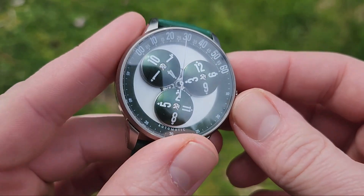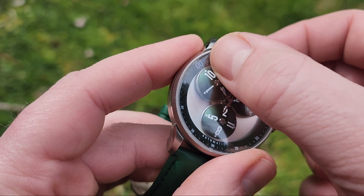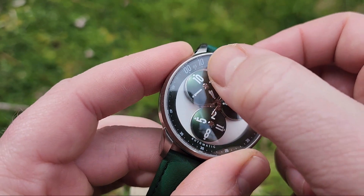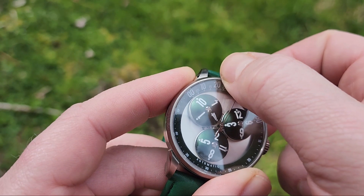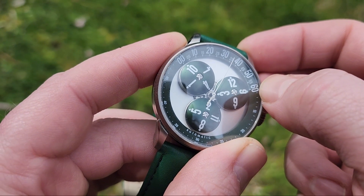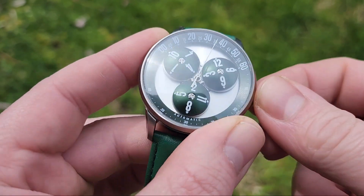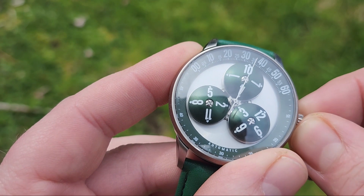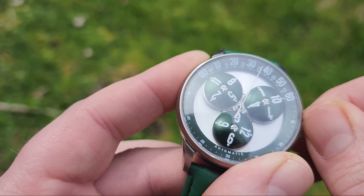For those who don't know, the Wandering Hour mechanism basically has the hour on the satellites here. The minutes start at on the hour, to halfway through the hour, to the next hour, which is where the new number starts over. And on about 45 after, the satellite rotates within itself so that the next number lines up.